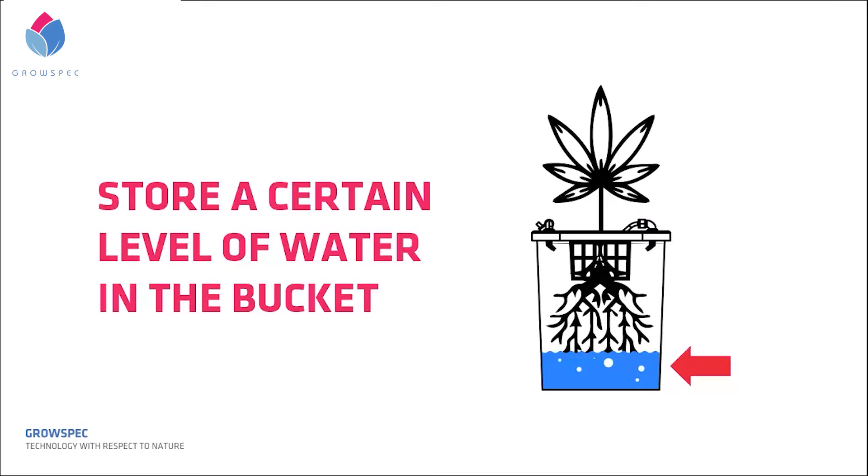Second, store a certain level of water in the bucket. If we do this, we still need to add an air pump into the system to keep the stored water filled with oxygen, so as to prevent roots from rotting when they are immersed in it.